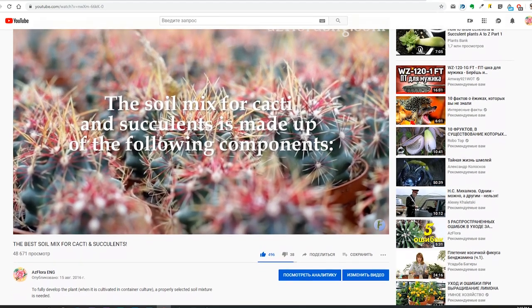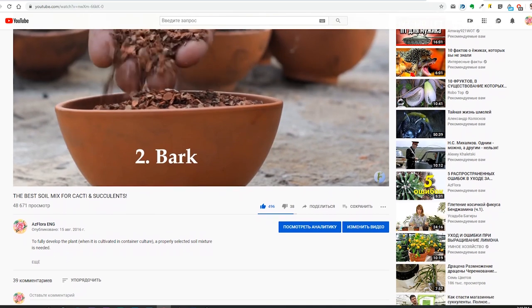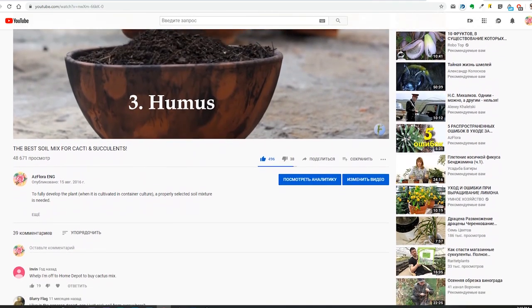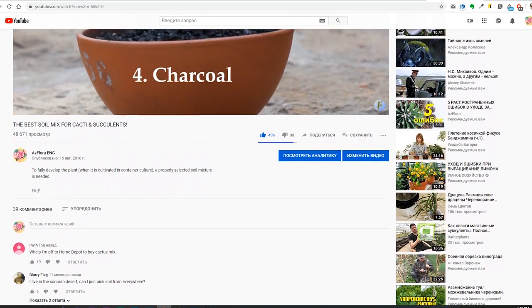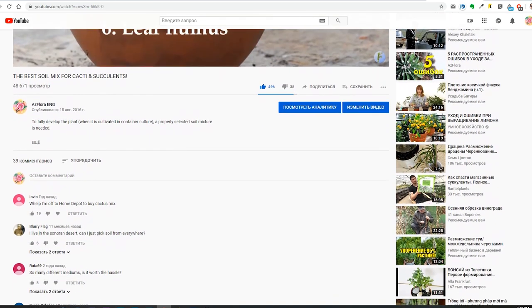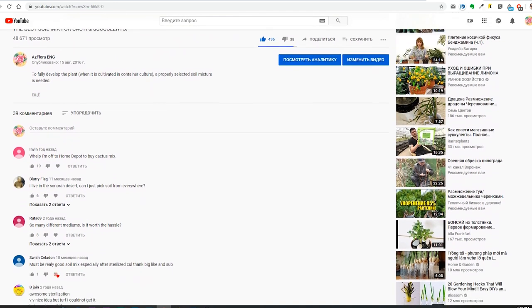A long time ago we posted a video on how to make a soil mixture for cacti and other succulents by yourself. The link to it is in the description below. Since then we have received a lot of interesting comments — some of them were positive and some of them negative. Today we will talk about most of them.